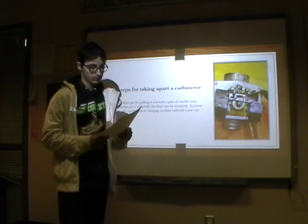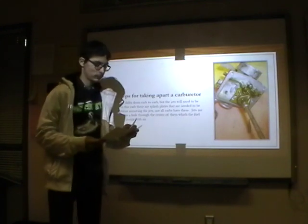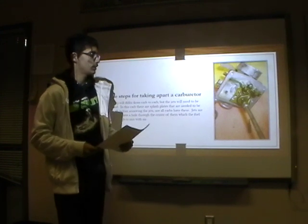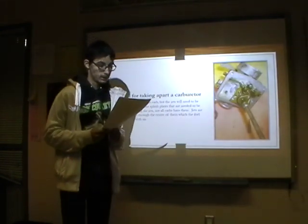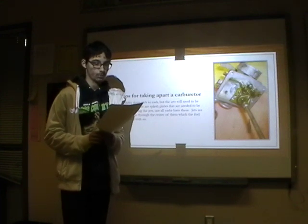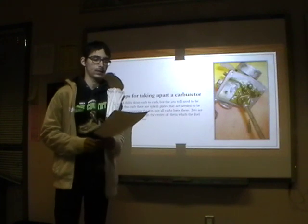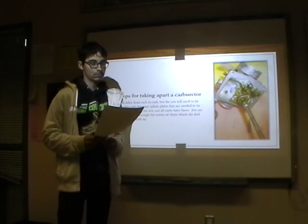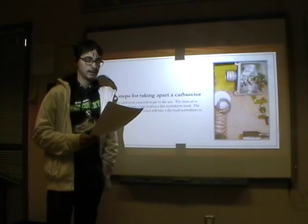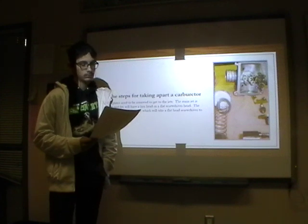Inside some carburetors, a needle will be hanging on the float and will come up with it. This step can vary from carburetor to carburetor, but the jets will need to be removed next. In this carb, there are splash plates that need to be taken off before you can take off the jets — not all carbs will have these. Jets are screws that have a hole through the center and little holes around them, which lets the fuel flow through to mix with the air. The plates need to be removed to get to the jets. The main jet is short and fat and will have a hex head or a flat screwdriver head. The pilot jet is the long and skinny one on a screw, which will also take a flat head screwdriver to remove it.